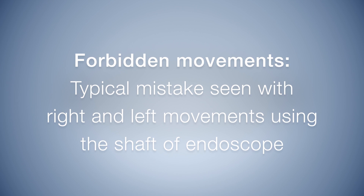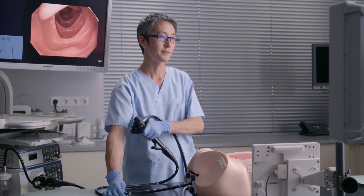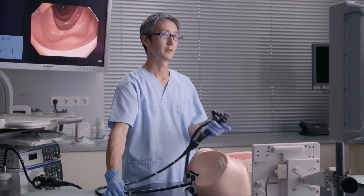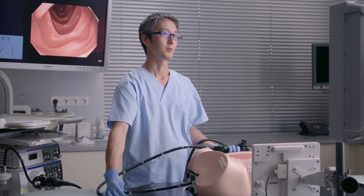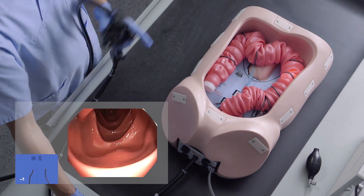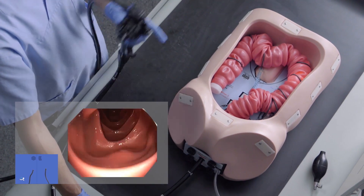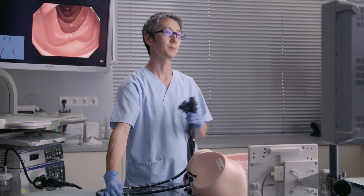A typical mistake seen is right and left movements using the shaft of the endoscope. This right and left shaft movement that people think works does not do anything inside the colon, so this is a movement that should be forbidden.